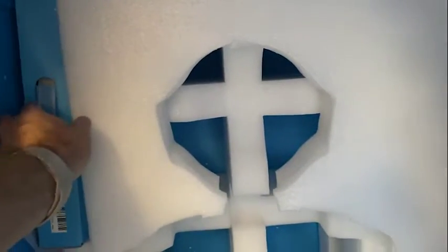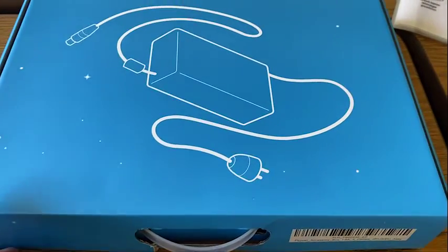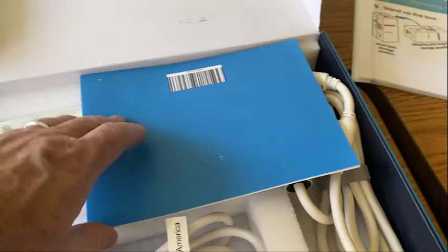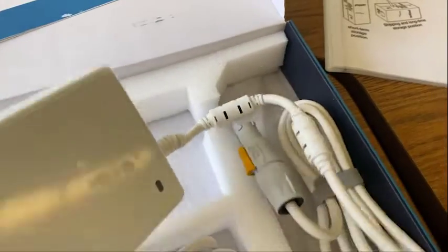Remove the charger located at the top left side of Pepper's storage container. Also located there are printed step-by-step instructions for unboxing Pepper and getting started. Inside the box are the charger and charging cable with specialized adapter.